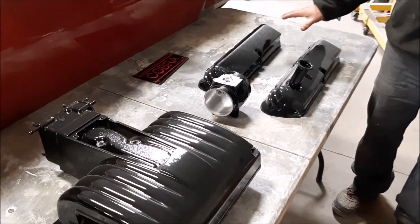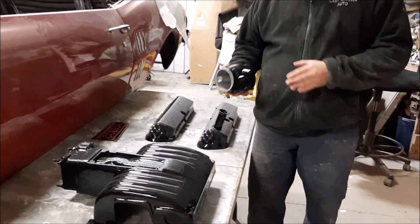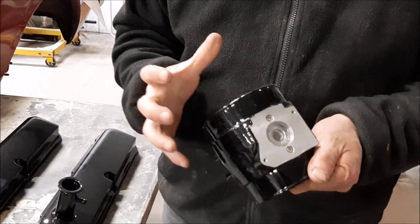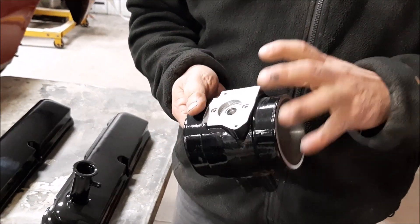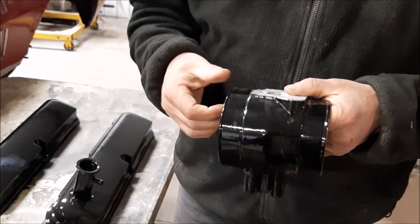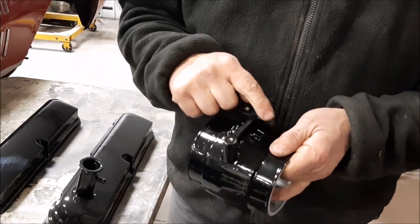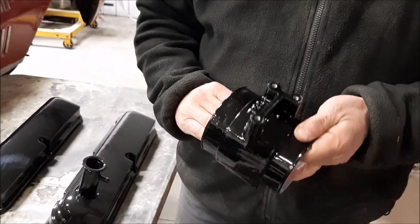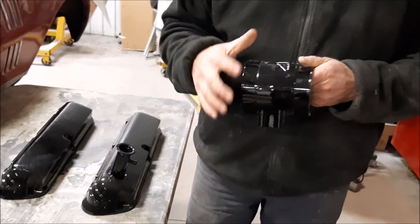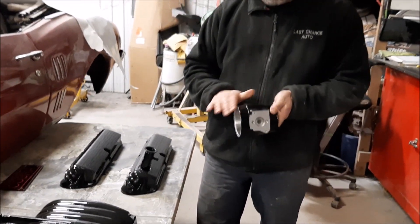So since then, we finished media blasting the valve covers. We had ordered a new larger mass airflow sensor housing, and it came just a rough cast. So what we did is we masked everything off — all of the vital areas and where the threaded bolts go in. We protected all of those. We media blasted the whole housing, and then after masking it, we powder-coated it this nice high-gloss black.